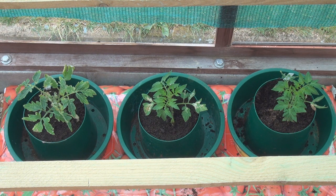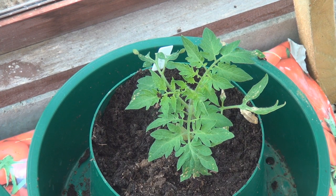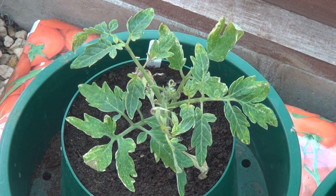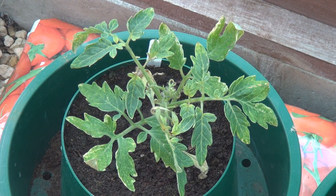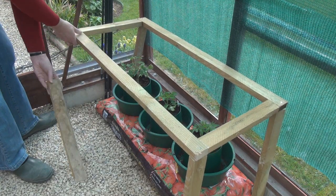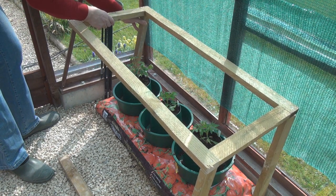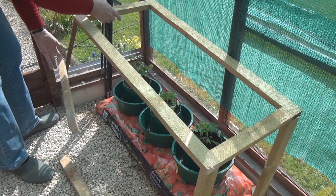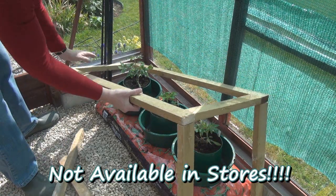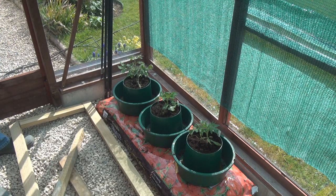Well, at least two of them are anyway. I swapped the one on the right because it was looking a bit sad. And the one on the left is still one of the original Moneymaker tomatoes that I planted. I think it survived the frost. The unique, unpatented design of the Titli Tomato Tector means that it dismantles in seconds — for easy storage. Perfect!